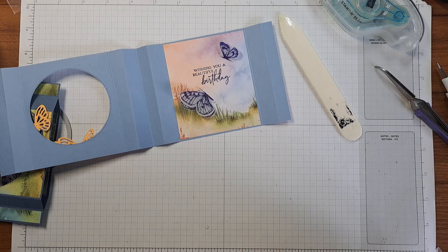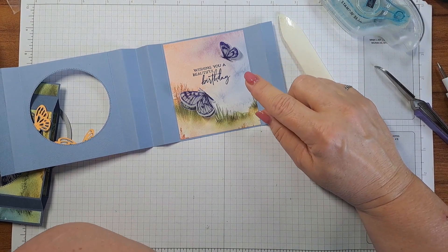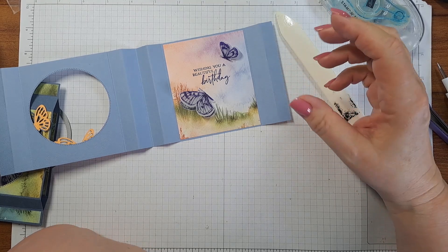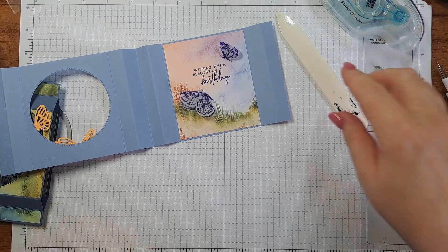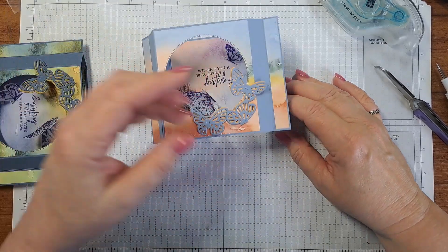It does still look pretty if you use regular paper. What you can do is stamp on one side, die cut it, then turn it over and stamp the other side — die cut it first before you stamp the second image so you can get it lined up. You can do it and it looks pretty. So that's just a tip if you have no vellum.